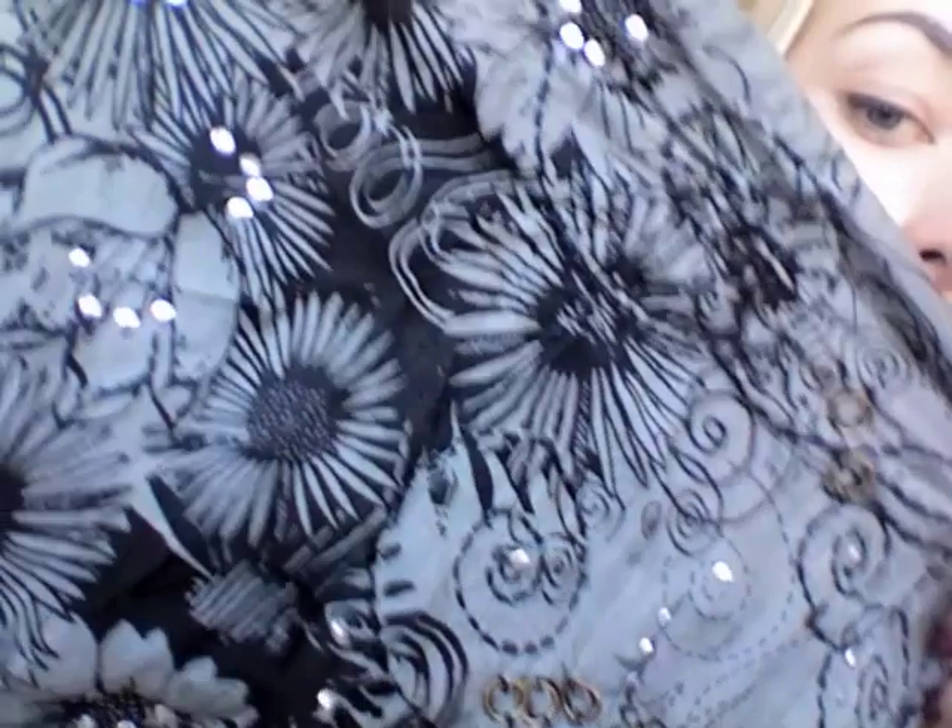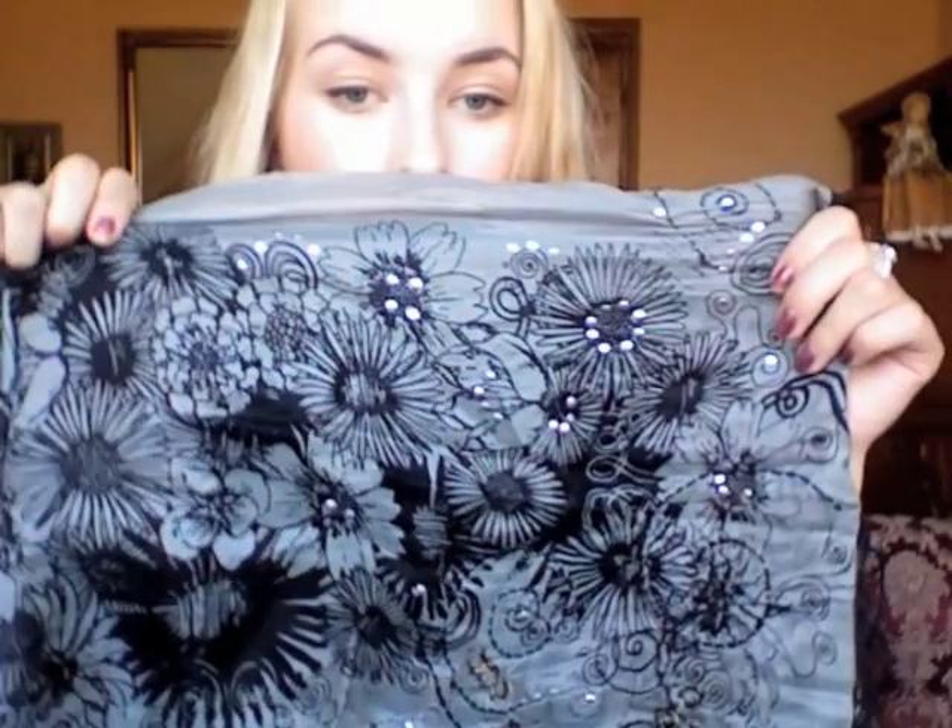Then I have this one — it's not a huge scarf. One part is a very sheer, silky kind of material and the other part is cotton, and there are some studs — embellishments on it. It's a very elegant, evening kind of scarf that you can wear with, like, a black dress or something.